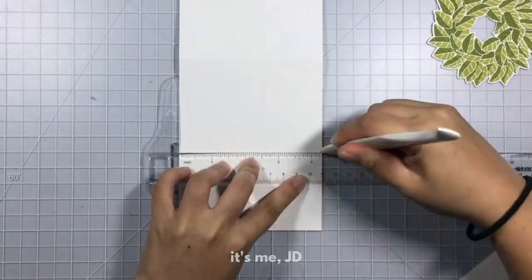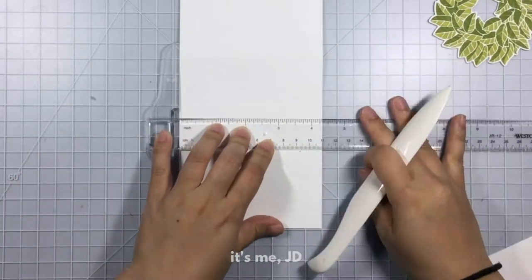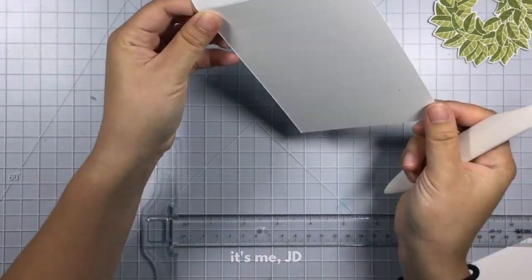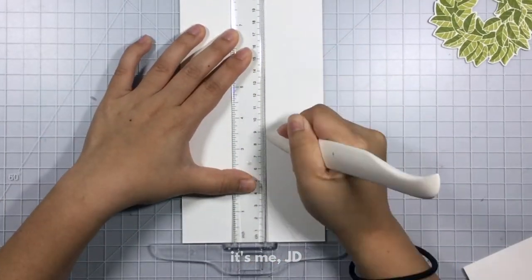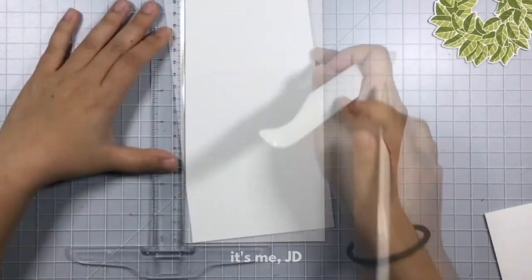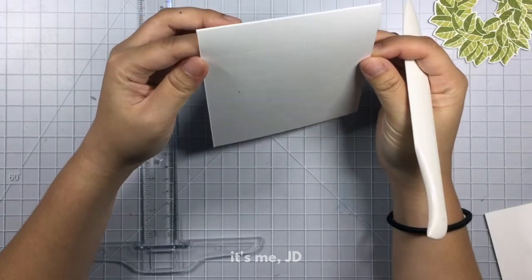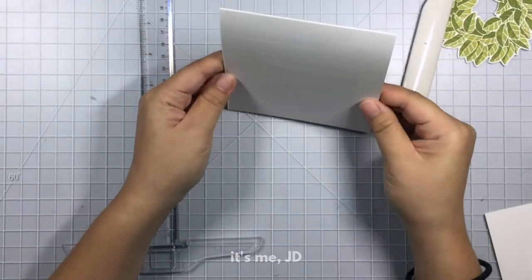Now I'm taking my T ruler and a bone folder to make score lines in the form of subway tiles. If you watched their show before then you know that subway tiles are pretty much a backsplash in all of their kitchen and bathroom renovations. It's a really simple way to create this subway tile effect — it's a little hard to see on camera but I promise you it's really pretty in real life. You can also use a scoring board to achieve this effect.